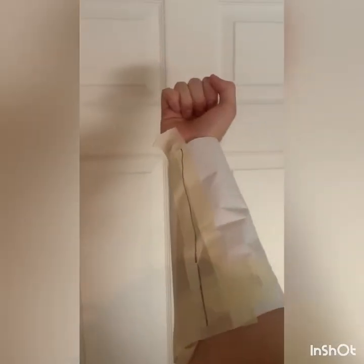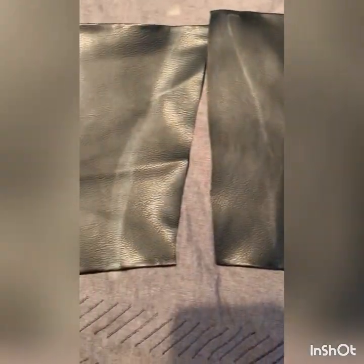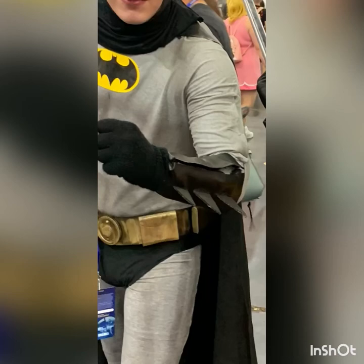To start off with the gauntlets, you just tape up your forearm, put some paper on there, and then cut it up. Put that on the pleather and hem the pleather with some hot glue. Then I did some spikes with some cardboard — it wasn't that hard and held on pretty easily with just some velcro.